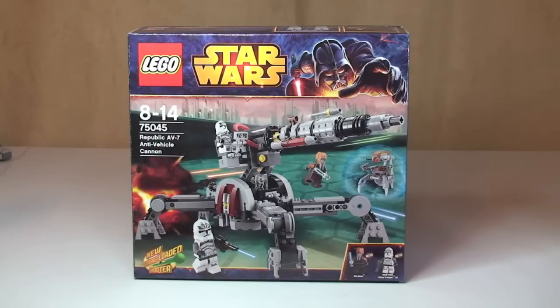Hello YouTube and LEGO fans, and welcome to my latest LEGO Star Wars winter 2014 wave of sets. This is the Republic AV7 anti-vehicle cannon, set 75045. This is for ages 8 to 14, and the piece count I'm actually not 100% certain of.